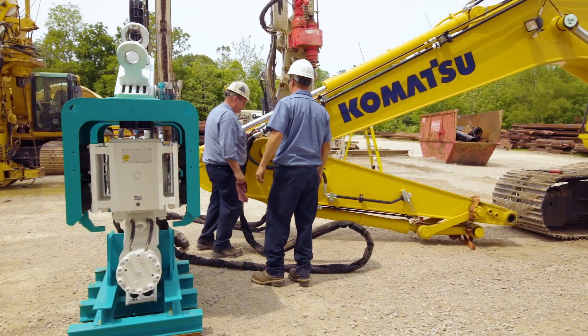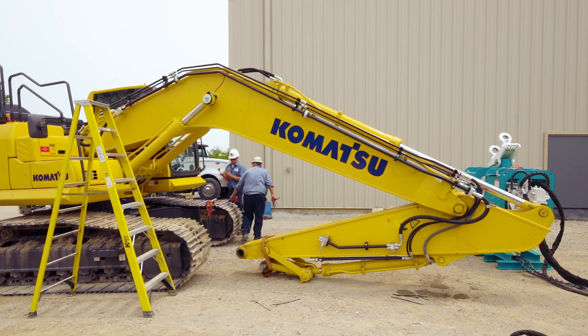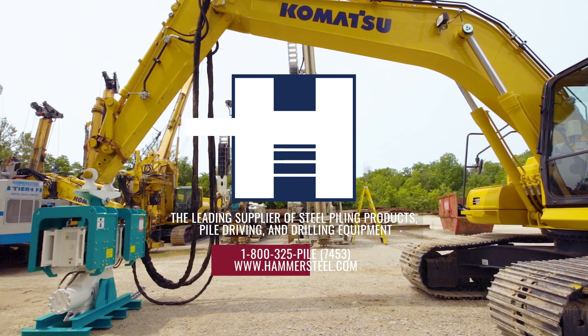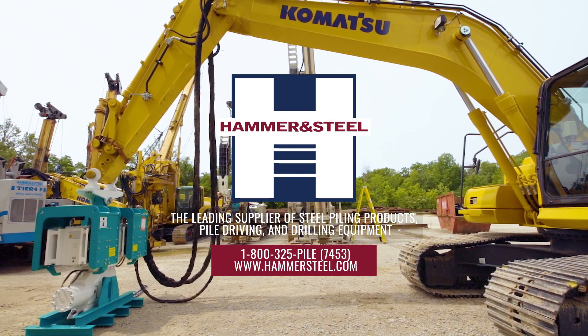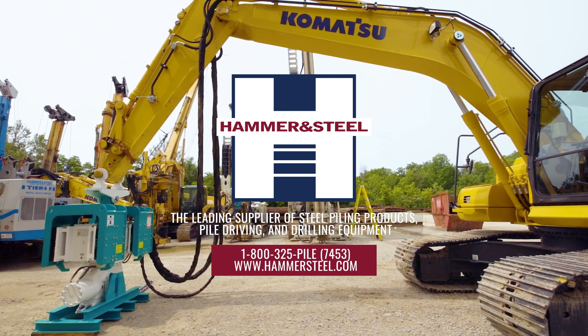Thank you for watching this video on how to install an HVR excavator mounted vibratory pile driver from Hammer and Steel. If you have any questions, please contact your nearest sales office or submit an online information request form at www.hammersteel.com.